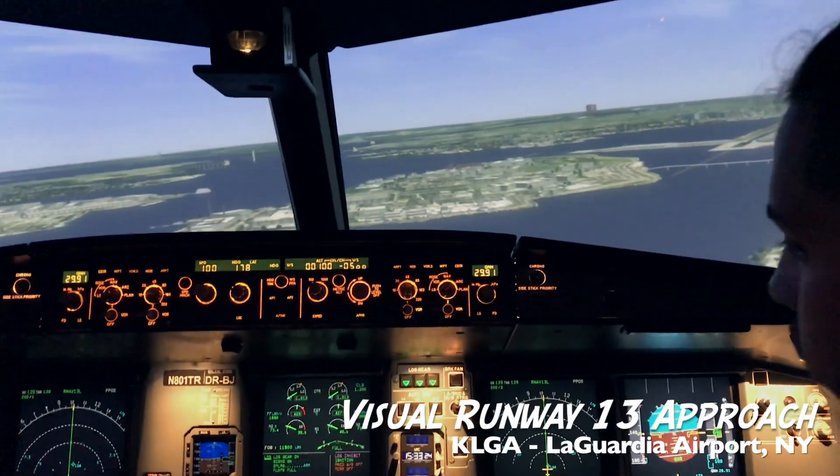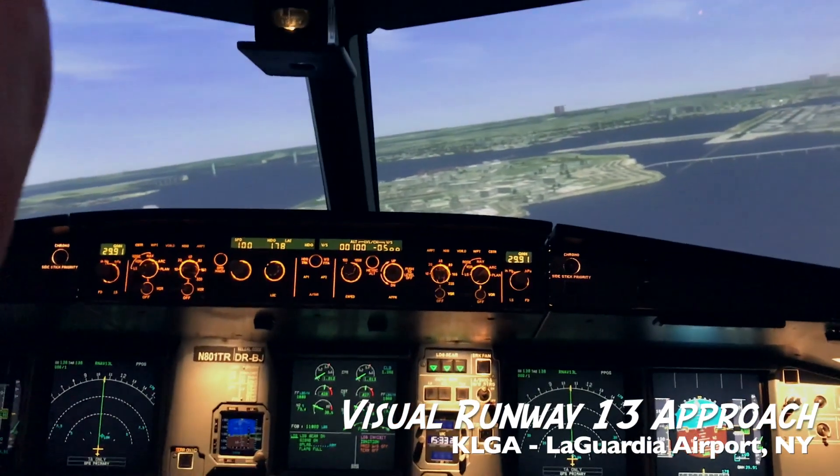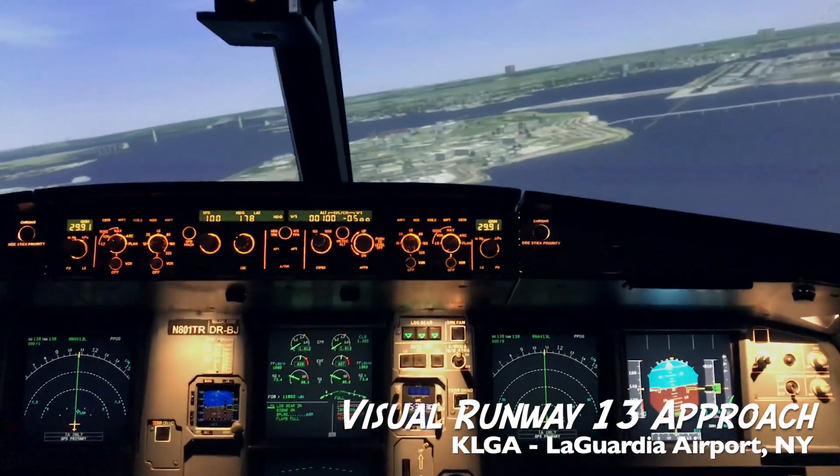There's light little control inputs, almost fingertip, right? It's not really manhandling, it's just very small, gentle little inputs.